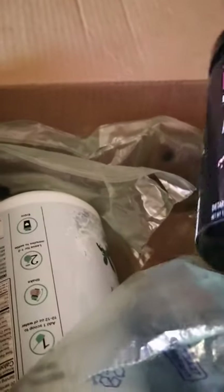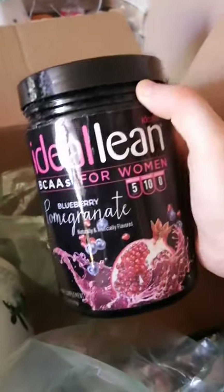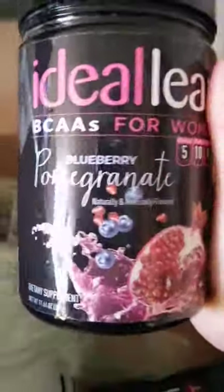I ordered from Ideal Lean because I want to start working out again — I just had my third baby. I ordered BCAAs in the flavor blueberry pomegranate, because I noticed when I started working out the first two days, my muscles were very sore. I read that this is good for your muscles, so I picked it up in blueberry pomegranate flavor.